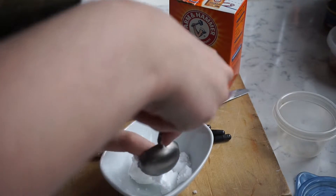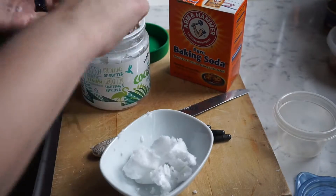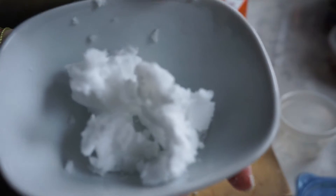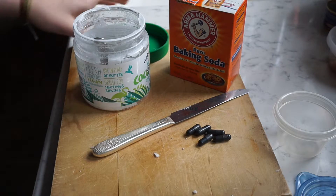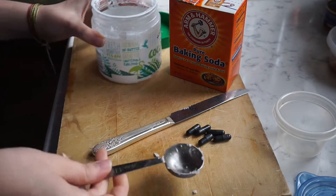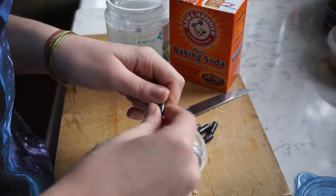I absolutely adore coconut oil. I thought I was one of those first people on coconut oil, but clearly coconut oil has actually been around for quite some time. My hand is so coconutty. So while that is heating, I'm going to try and open these capsules.